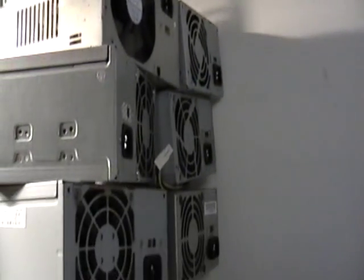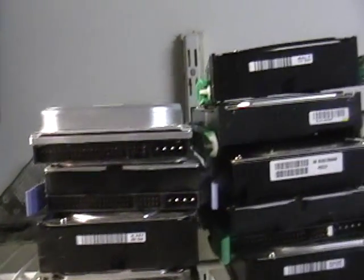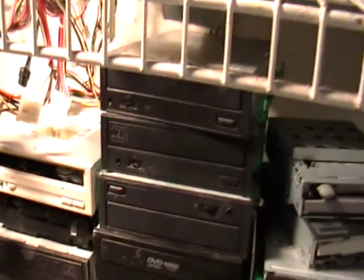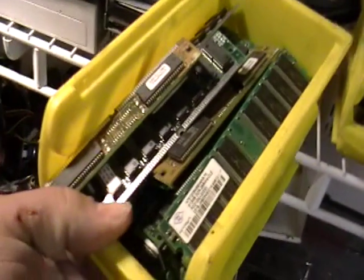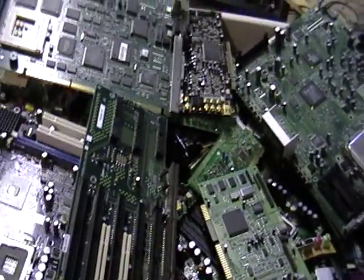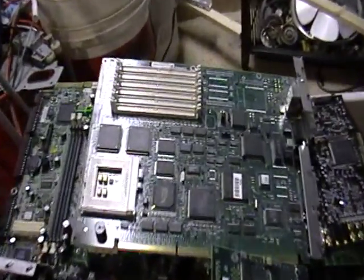This is my computer scrap that I'm getting rid of. You can see power supplies back here, and those are the keyboard mylars. All hard drives here — and the disk drives. This is a cable box. You have all your floppies, and this is all memory or RAM. You have CPU chips here, some brass, some cell phones, things like that.